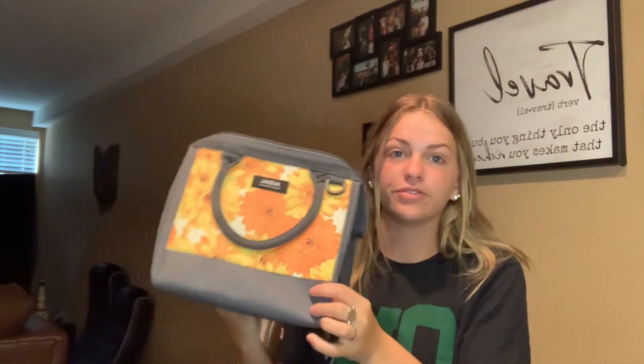Hi everyone! Today I will be reviewing this beautiful flower lunchbox here. As you can see the colors are super bright — they are yellow and orange, so it makes for just a super cute summer lunchbox. I'll go ahead and show you what it looks like on the inside.